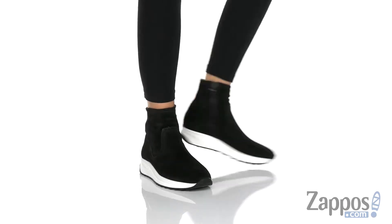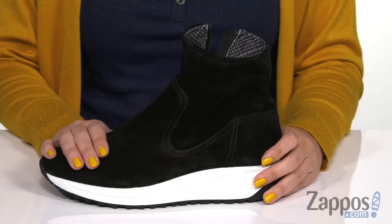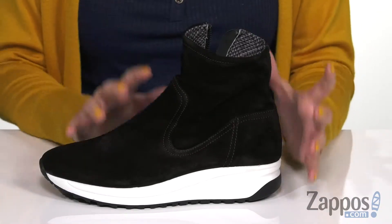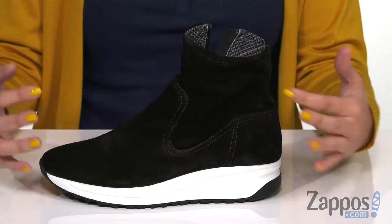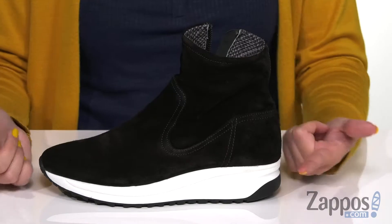This shoe has a really sporty and chic look to it. It's made with a waterproof and stain resistant suede upper, so it keeps you dry. It's also got weatherproofing, so it allows the materials to repel water. It prevents the absorption of moisture, and it's also salt resistant — that's pretty cool.